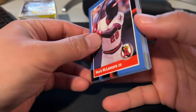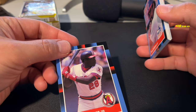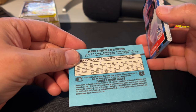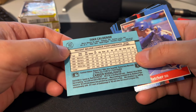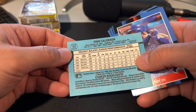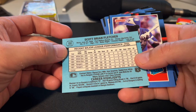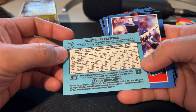Alright, here we go. Mark McLemore — this is like a second or third year card. I feel like he was a rated rookie in the 86 Donruss set, but I could be wrong. Yvonne Calderon had decent power for a little stretch in the 80s — 28 home runs in 1987, from Fajardo, Puerto Rico. Scott Fletcher was like a defensive specialist infielder, not a home run hitter, decent averages — traded from the White Sox to the Rangers.